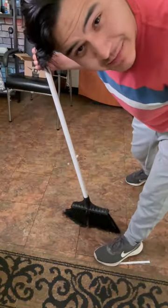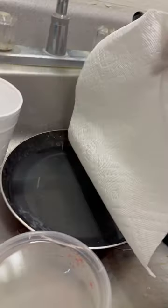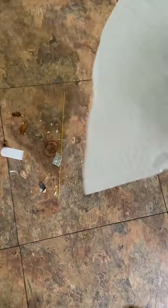So apparently once you're done sweeping and you don't have a dustpan, you're gonna grab a paper towel like this. Then you're gonna wet the tip — just the tip — and you're gonna use this as your dustpan.